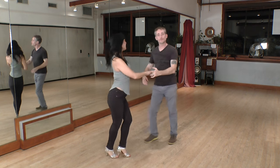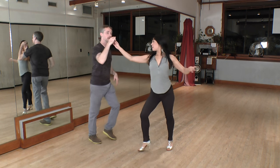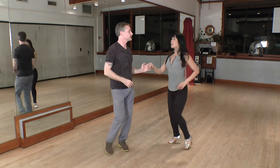Medio sombrero is the same but I'm going to switch hands. Five, six, seven, eight. One, two, three, five, six, seven, and one, two, three, five, six, seven.